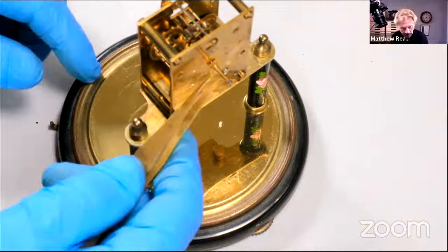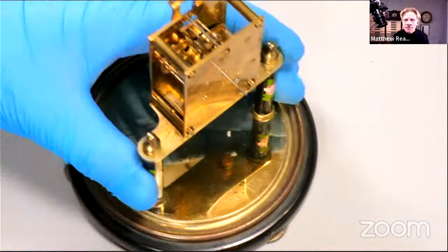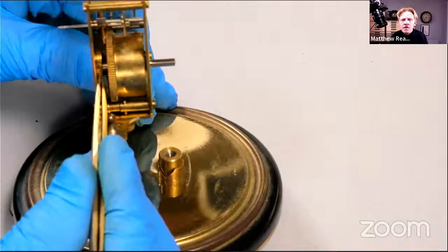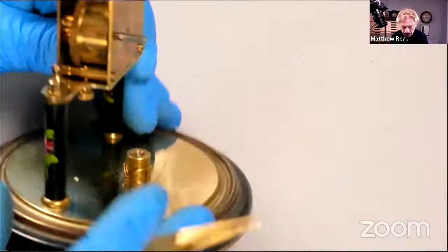With any spring-driven clock it's absolutely critical to let the power off the spring safely. So there's our winding ratchet in there. I'm actually going to take the little movement off the base.